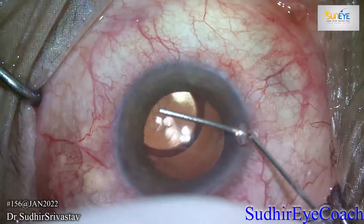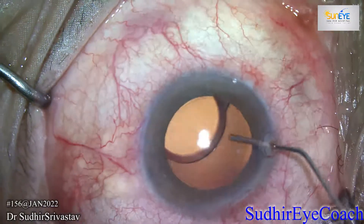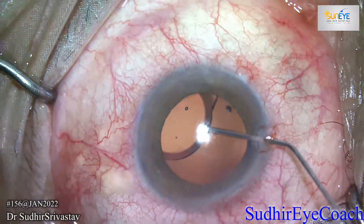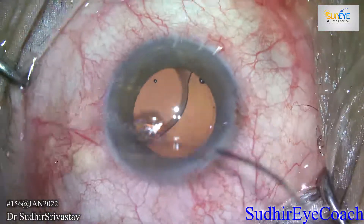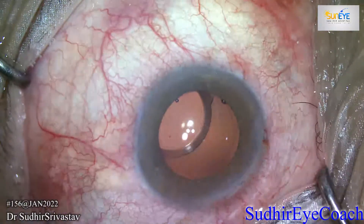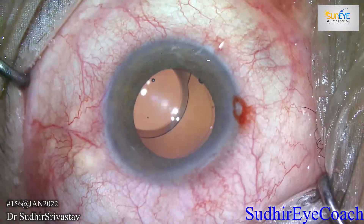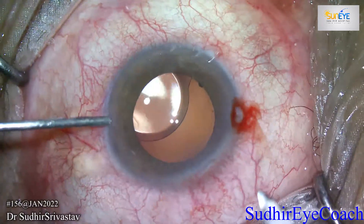This patient was operated elsewhere and presented with diplopia in the post-op. On examination, we found a sunken IOL. The posterior capsule was absolutely normal, so we decided to reposition the IOL. We reopened the side port incisions.